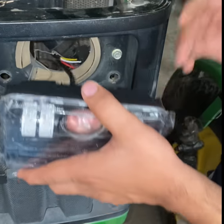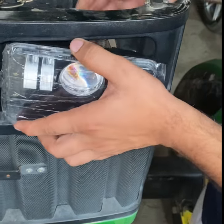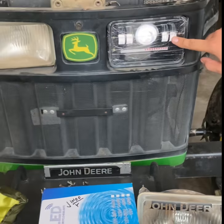I have to cut it and cut it and then we have to cut it. It has to be a little bit of a light. You can see it. I have two lights.